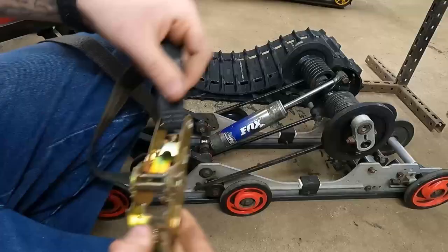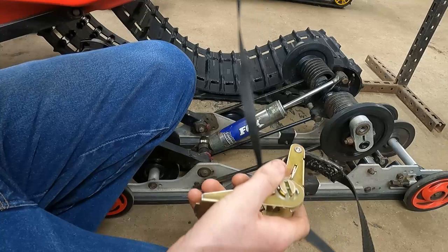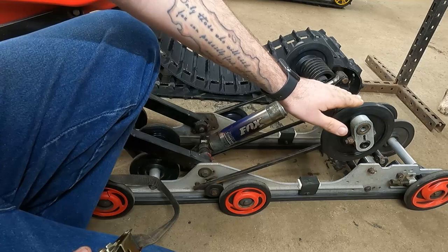Hey guys, welcome back to Toy Shop. Today I'm going to show you the easiest way to put your rear suspension back in your sled and then we're going to get it lined up. We're going to start off with having an endless ratchet strap — this is just the easiest thing to use. It just loops back to itself.